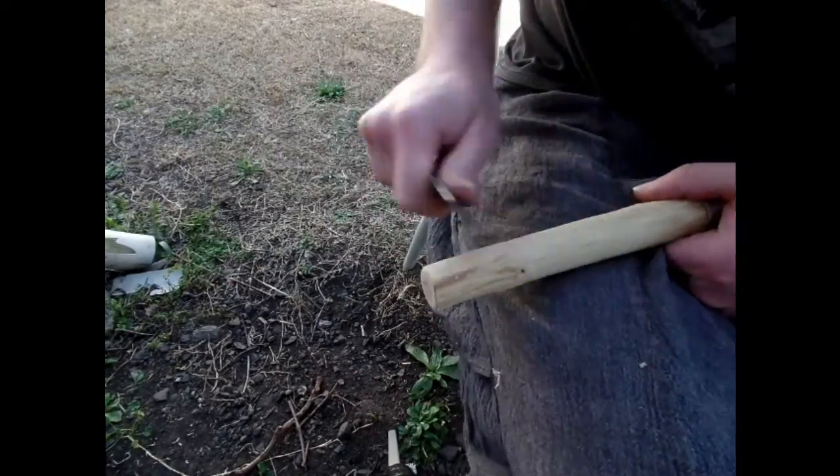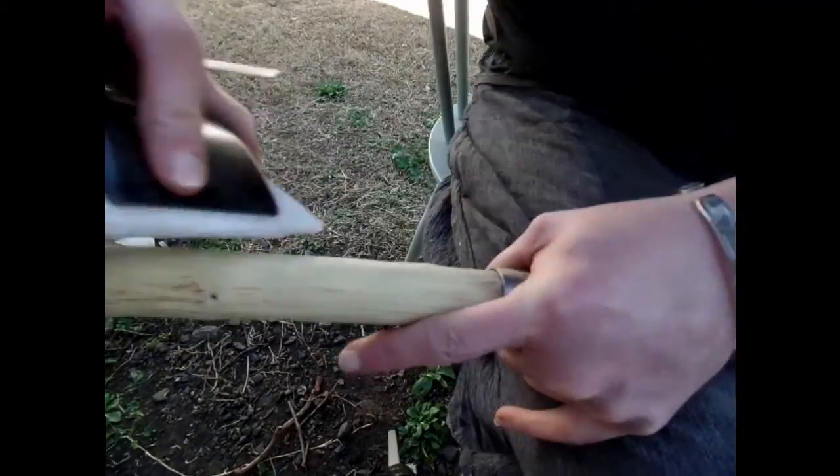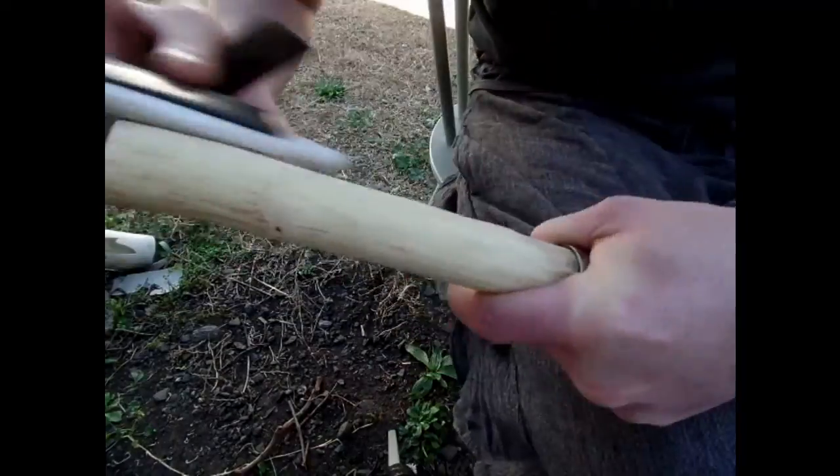I did a bit of sanding on the base of it to get it into the handle snugly, then drill the hole and put a self-tapping screw in to hold the handle in.